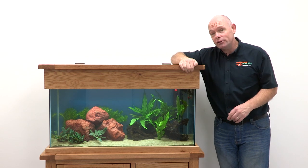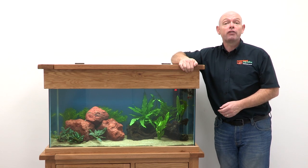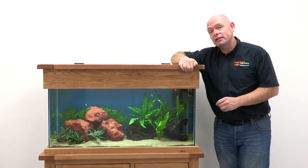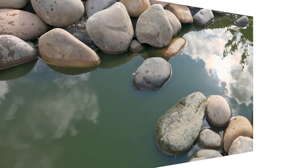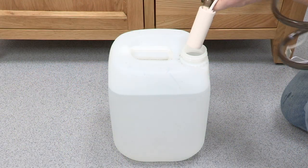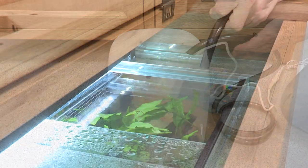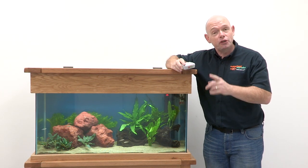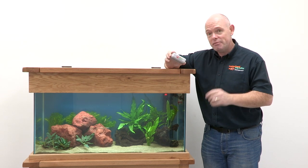By now you may have some algae growing on the glass and the decor. This is normal, and any healthy aquarium will have some algae growth — it's just a case of cleaning where needed and minimising the factors that encourage its growth. Algae love old water and use the phosphates and nitrates that build up as a nutrient source, so regular partial water changes of around 25% weekly will help keep it at bay. We'll look at water changes in more detail next time. For now, we'll use the easiest tool for the job — a floating magnet that enables the fish keeper to keep their hands dry.